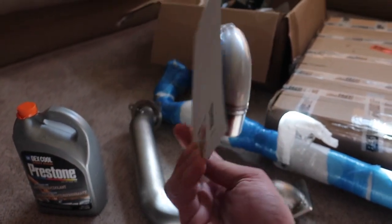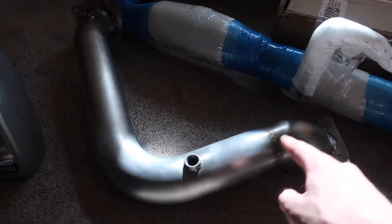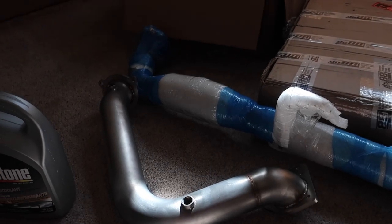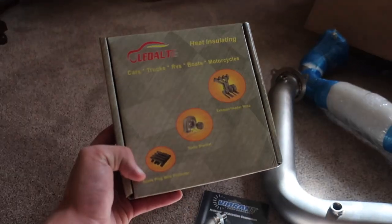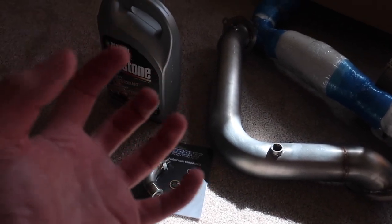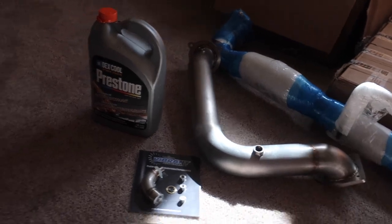This basically will allow me to pass emissions, because as you can see this down pipe does not have a catalytic converter. So I will get a check engine light if I do not use this — it will allow me to not have a check engine light and pass emissions. We also have some heat wrap, so we're going to heat wrap the down pipe before we put it in, just to help keep that heat in.